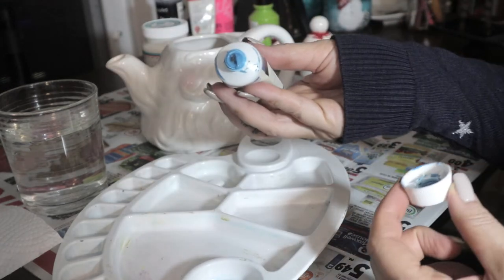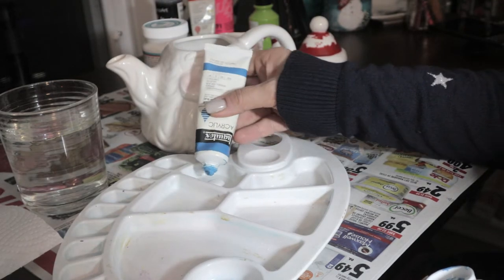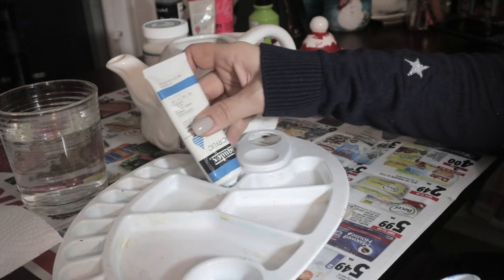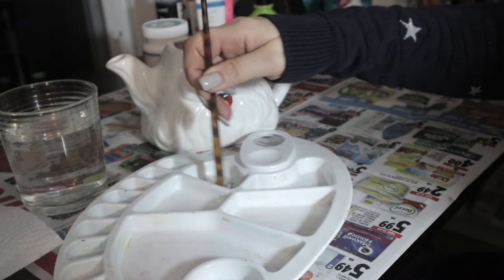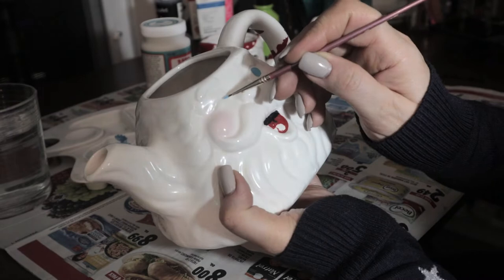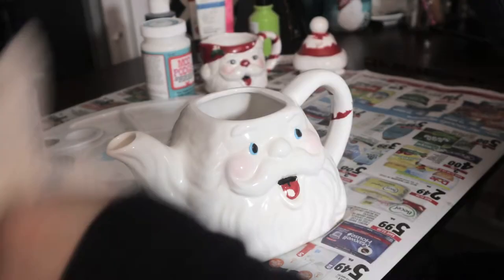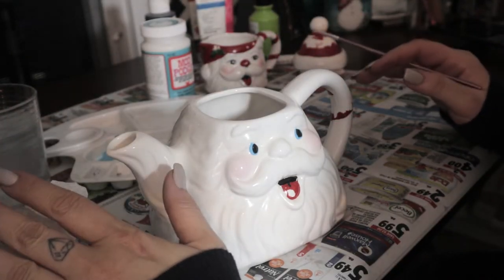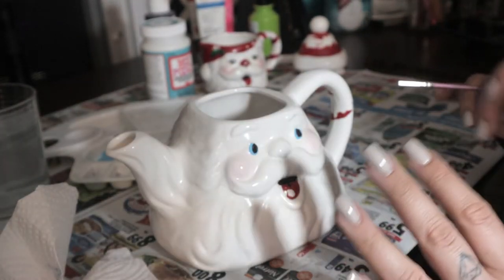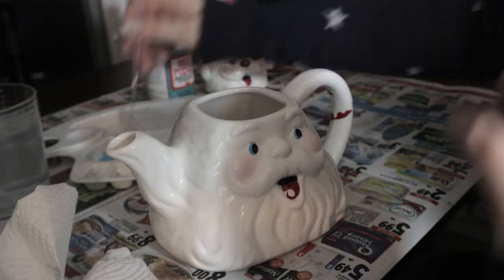That blue is so pretty but a little too bright for Santa's eyes, so I just want a touch of it. The reason I also love acrylic paint is because it dries so quickly — if there's a mistake or you want to go on top with another color on what you just painted, you can, because it's already dry. It's incredible, I love it.